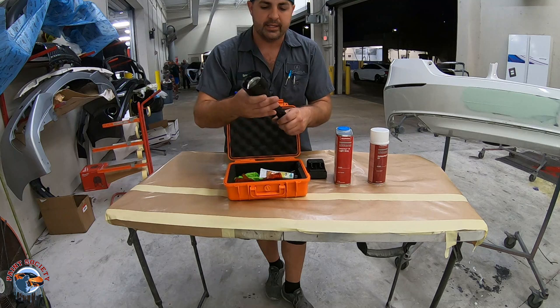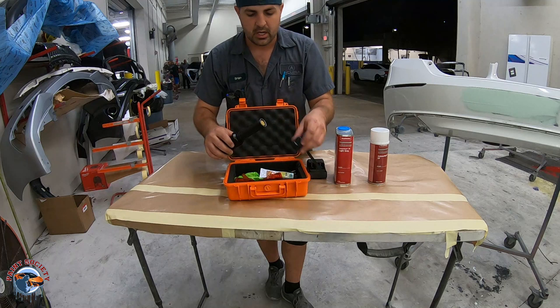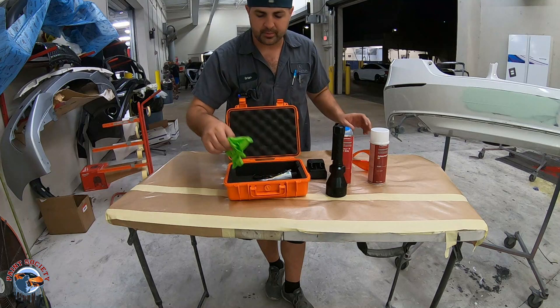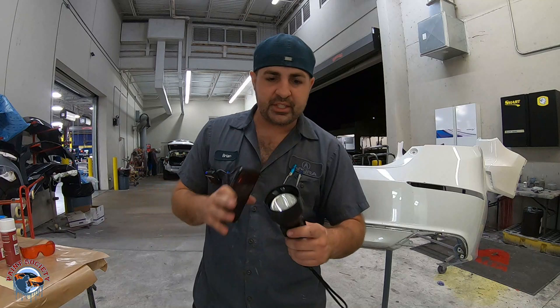It comes with two batteries, which are obviously rechargeable. It comes with these very cool, stylish glasses that you need to wear, some gloves, and I ordered some soak here which we'll get to in another video. This is a light, and when you hit the button, you got that purplish light.